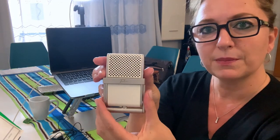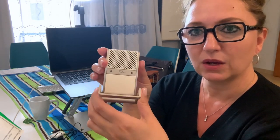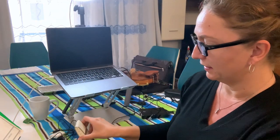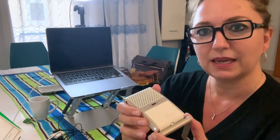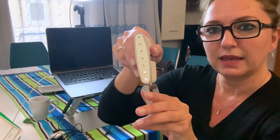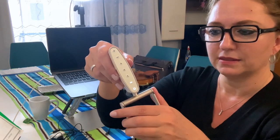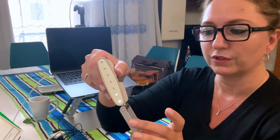The Tula mic has its own little stand that opens up and it's able to sit down very nicely without any issue. You can change out the stand and connect it to a mic stand if you want to. It easily comes off with just a quarter turn and you can put it back just as simply.